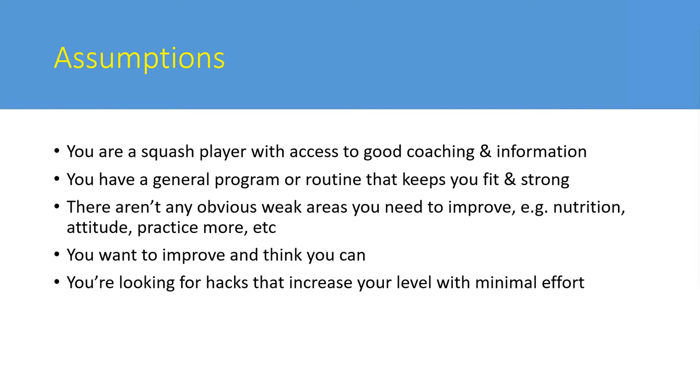The presenter makes certain assumptions about the audience: that they're reasonable squash players with access to good information, some kind of general fitness program, no obvious major issues like being 40 pounds overweight or eating poorly, and a good attitude. This is about little tricks and hacks to simplify your game and make training more efficient.